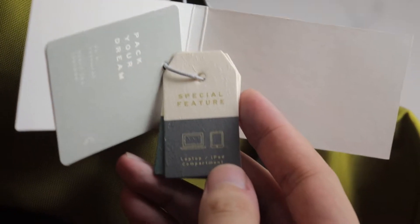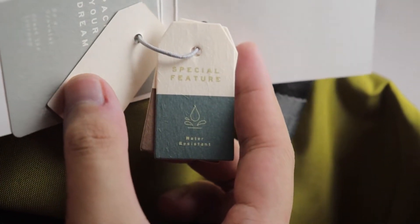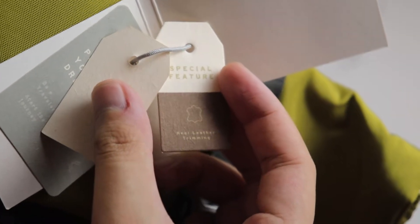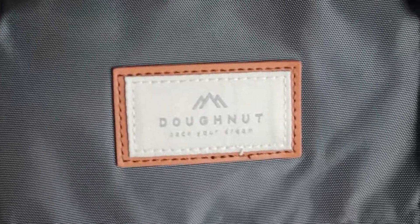In this video we will have the unboxing experience — that's already done — we have the build quality test, I will be making you hear the sound of the bag so you know how the quality really is, I'll be explaining a few talking points about this bag, as well as putting items inside the bag, filling it up to the brim, and also you will be wearing the bag and seeing the style of this bag.